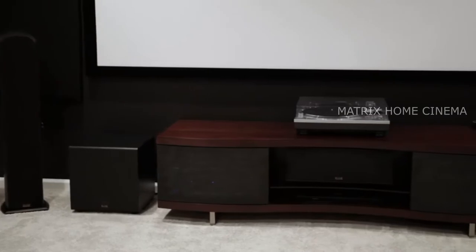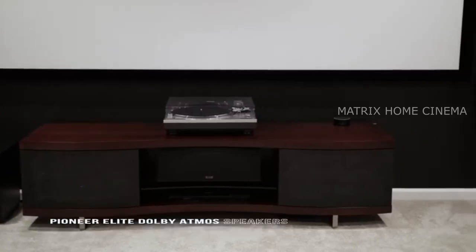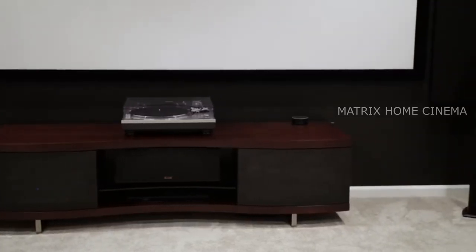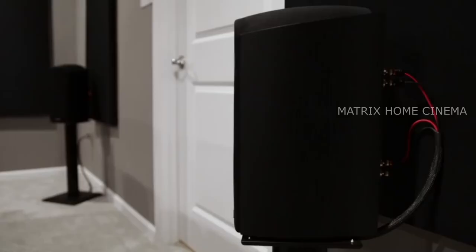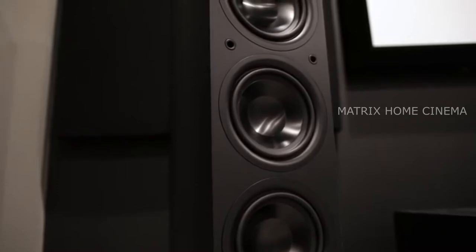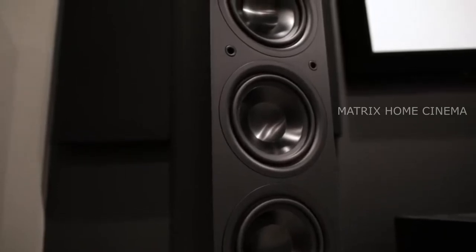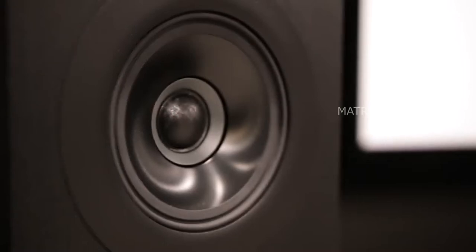Let's start off with the speaker setup. I'm using Pioneer Elite Dolby Atmos enabled speakers in a 5.1.4 configuration. These are full range speakers consisting of two floor standing left and right front speakers, a center channel, and two bookshelf rear speakers. The front left and right speakers have three five-inch bass drivers to help deliver bass all the way down to 38 Hz. Pioneer calls this their concentric driver, where the tweeter is in the middle of the mid-range driver and acts like a wave guide, offering more precise and accurate sound.